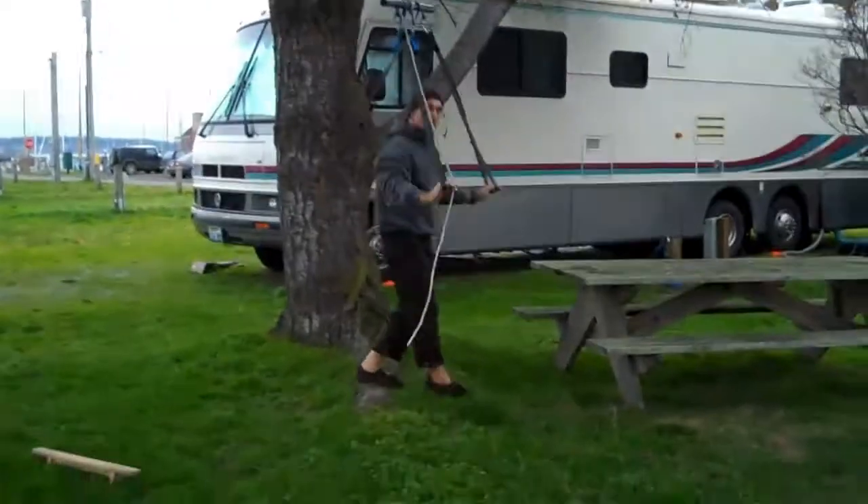A great exercise for the outer back and rear shoulders.